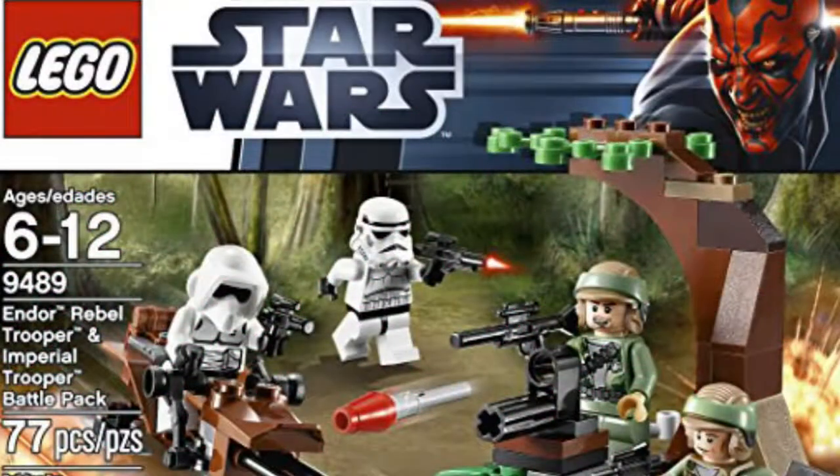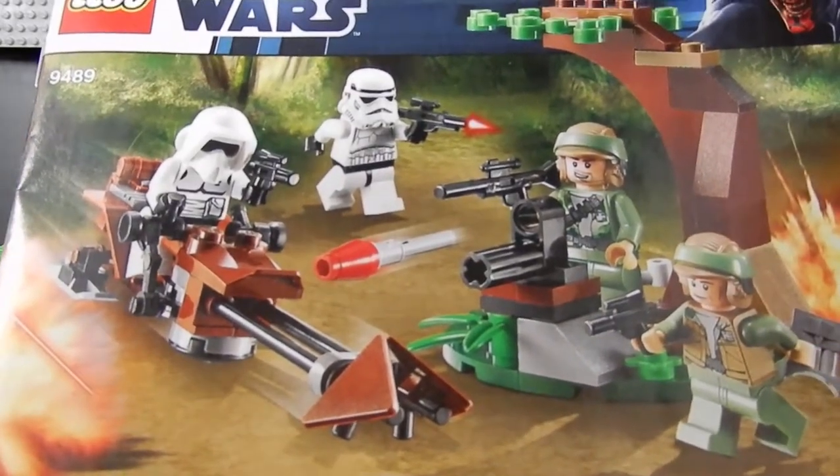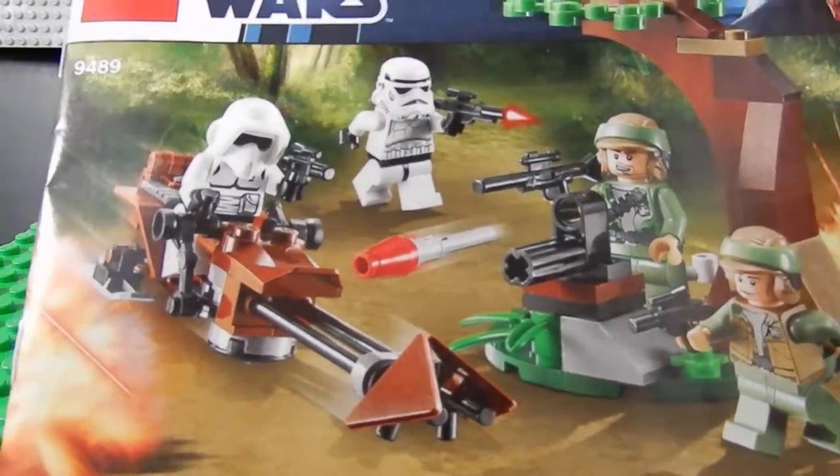This one is another set without a box. This is the LEGO Star Wars set number 9489 — the troop builder pack with the Rebel Troopers, the Endor Scouts, and a Stormtrooper.